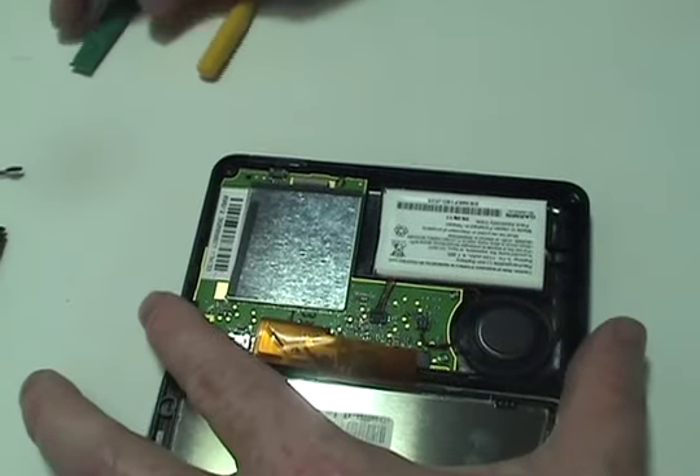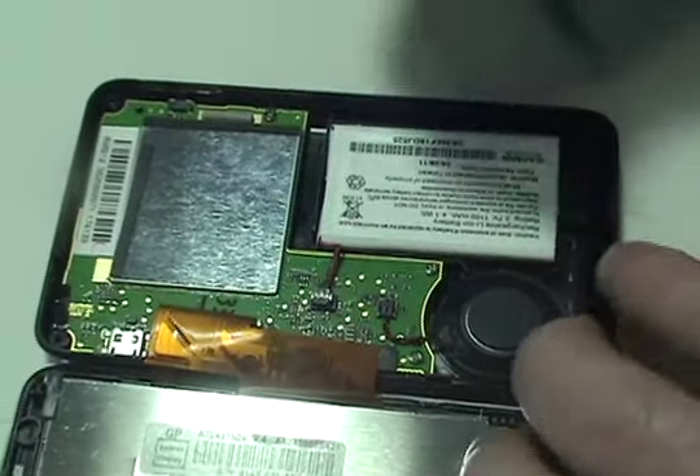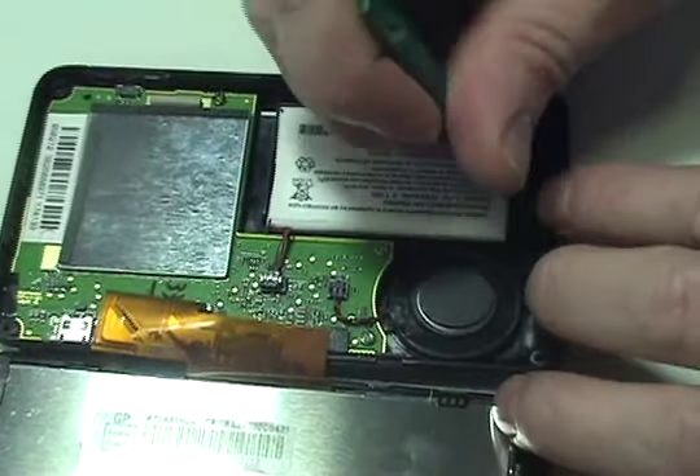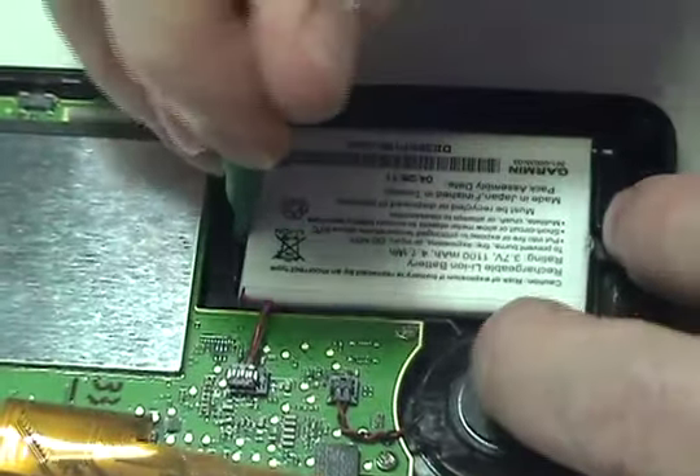Disconnect the original battery. Gently pry out the original battery.